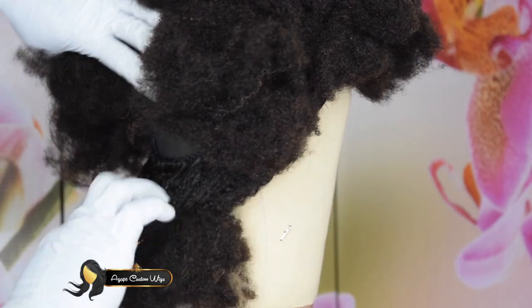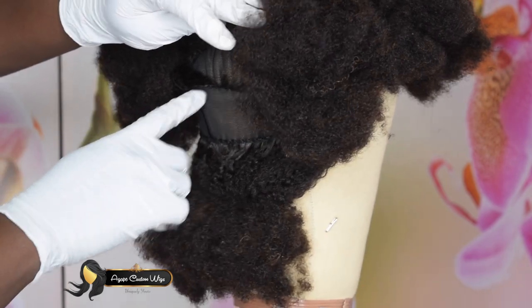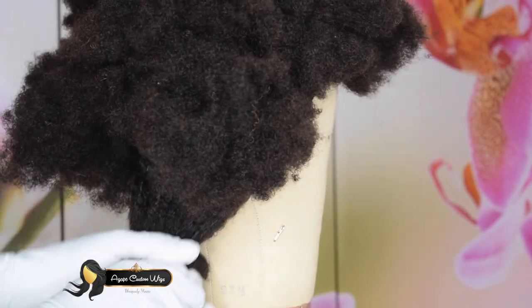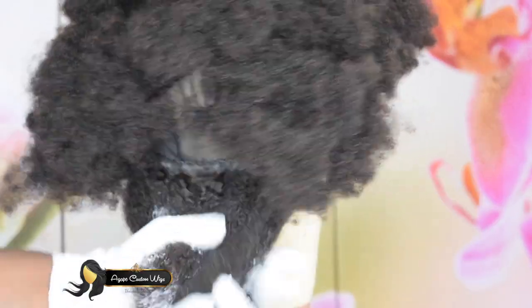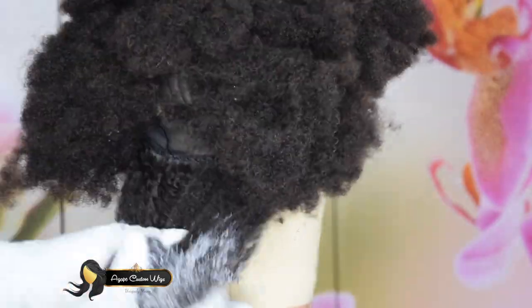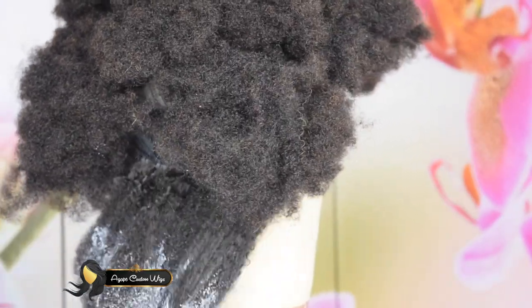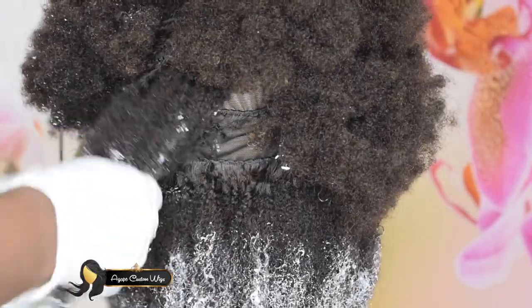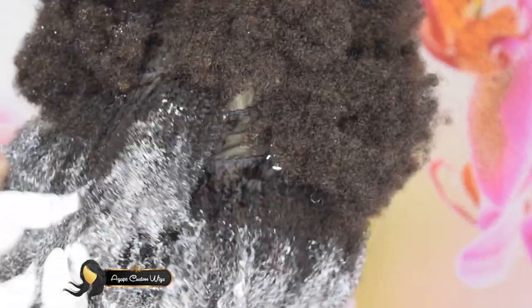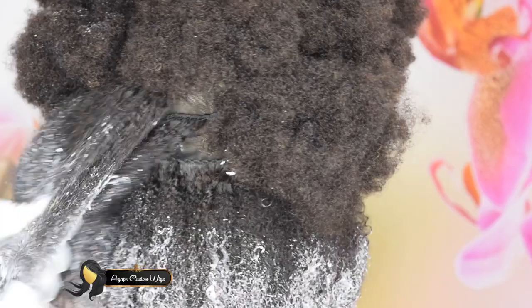I already have this hair sectioned into whatever sections I want to work with. Make sure you see my stitches — they are really, really nice and tight and super close together. I have the hair sectioned out the way I want it, and I went ahead and applied the bleach from the ends to about halfway. The length I'm working with right now is 18 inches.